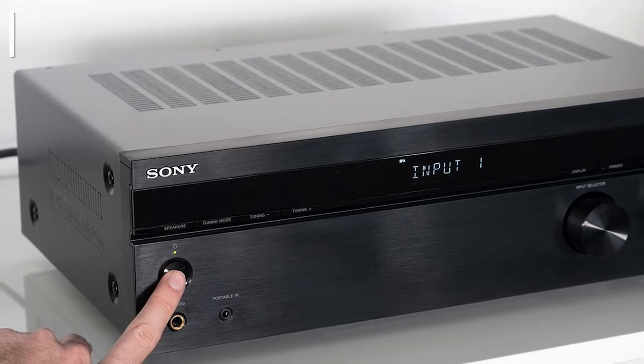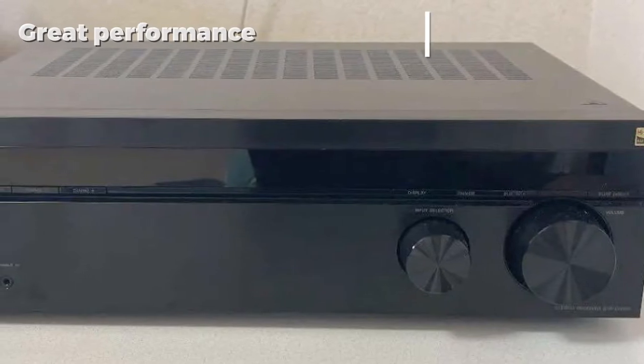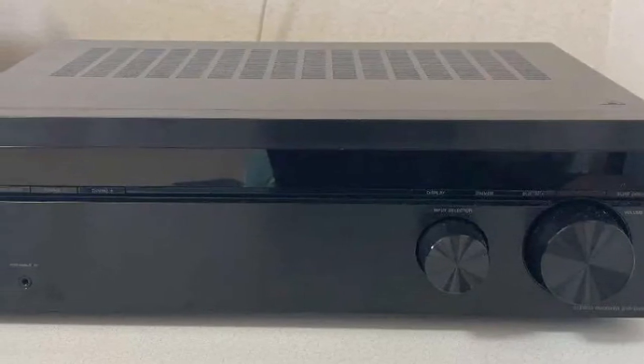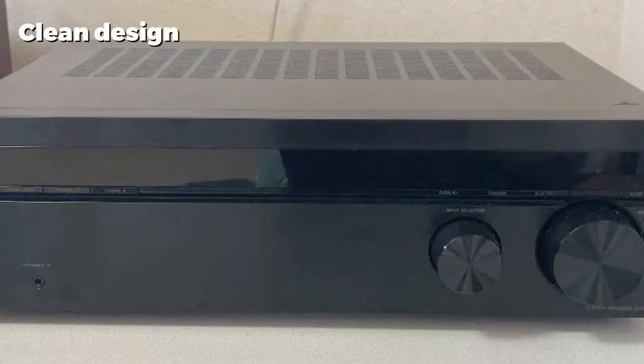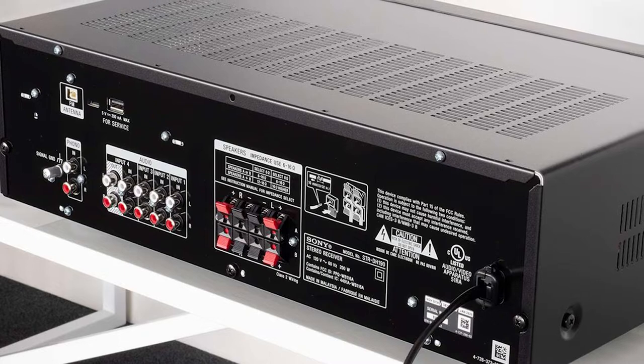It has plentiful ports, as well as Bluetooth for wirelessly streaming music from an MP3 player, smartphone, or computer. As reviewer Jono Hill noted, the ultra-minimal design somehow makes it look more expensive than it actually is, while the 100W-per-channel stereo sound is excellent.